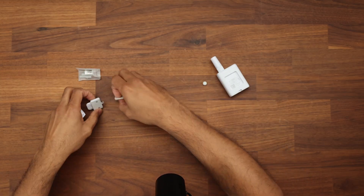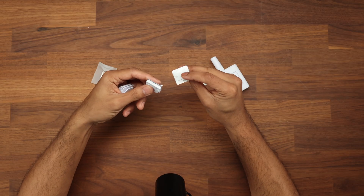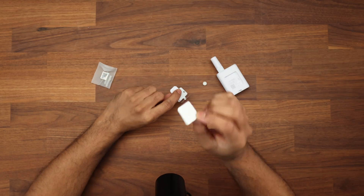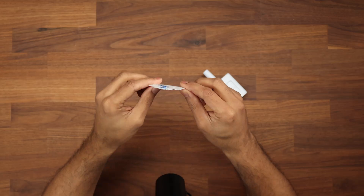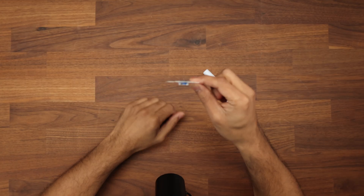In terms of mounting options, there's a bracket where you can use a screw to mount it to a wall. There's also 3M tape if that's what you prefer, with a spare included inside as well. And there's a DIN rail mount if you want to mount it on a DIN rail. As always with Ubiquiti devices, you get a level too.